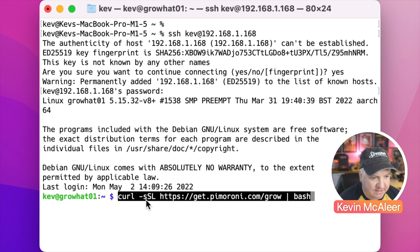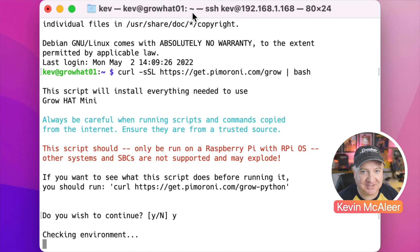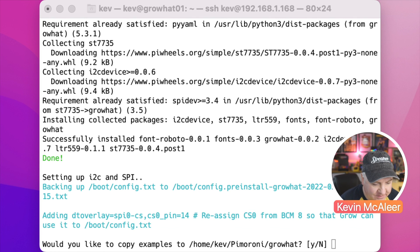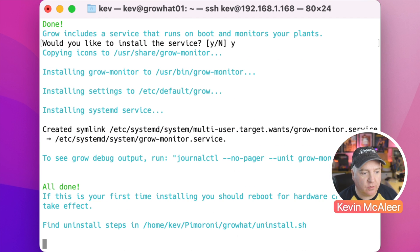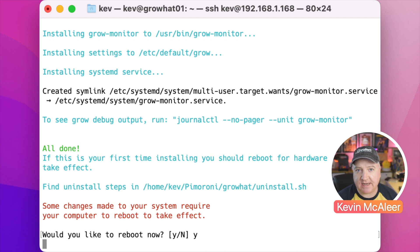I've got the install script in my clipboard: it's curl -sSL https://get.pimoroni.com/grow piped into bash. If I run that it'll now install the software. It does say to be careful running scripts you've found on the internet, but Pimoroni is a trusted source so we'll be fine. I'll fast forward this bit as it might take a while. I'll finish by pressing yes to install it as a service. It says if this is the first time installing you should reboot, so I'll press yes.